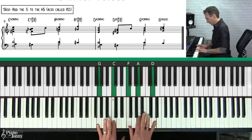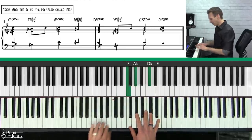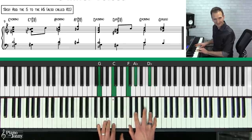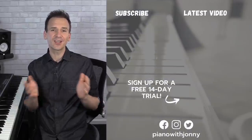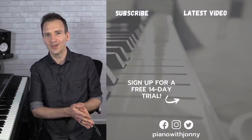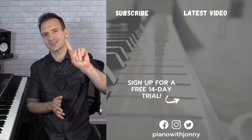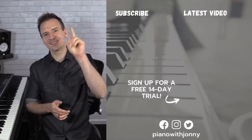So to summarize: first chord, second chord — three voices moving in the middle, one moving down, two moving down, and then three moving down. Thanks for watching! If you enjoyed the lesson, let me know in the comments. Check out pianowithjohnny.com — we have over 1,000 step-by-step lessons for all playing levels where you'll learn your favorite songs, styles, and how to improvise at the piano.